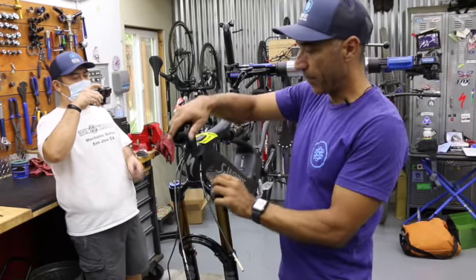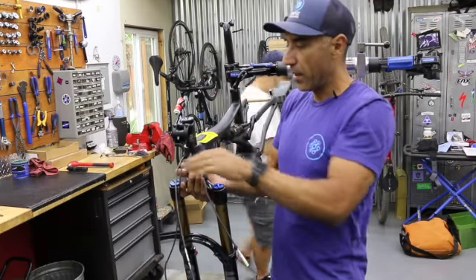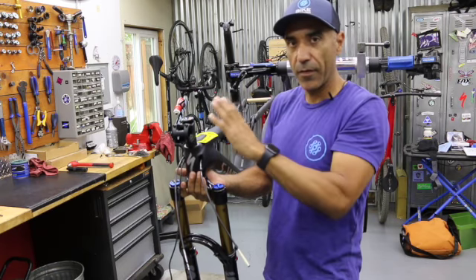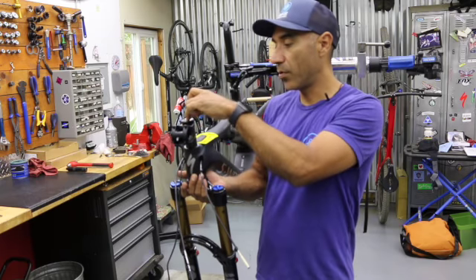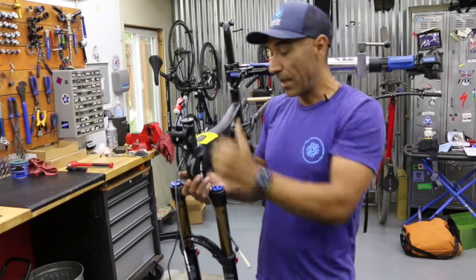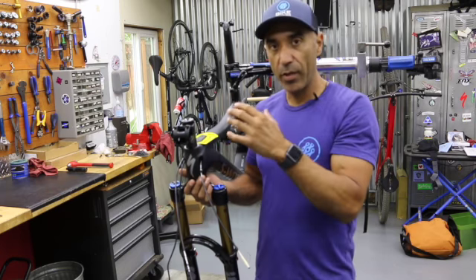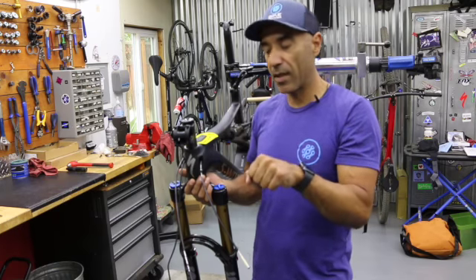Right now we're just getting the majority of the play out and bringing everything up snug. Put on the top cap and run the top cap bolt in — tighten this very gently, as it's only meant for pre-loading the bearing, not for holding anything structurally. Don't crush anything. Then cinch up the two stem pinch bolts — those are the important ones keeping your handlebars aligned with the fork. We can do final headset adjustment once the wheel is on and the bike is on the floor, using the front brake to help dial it in.